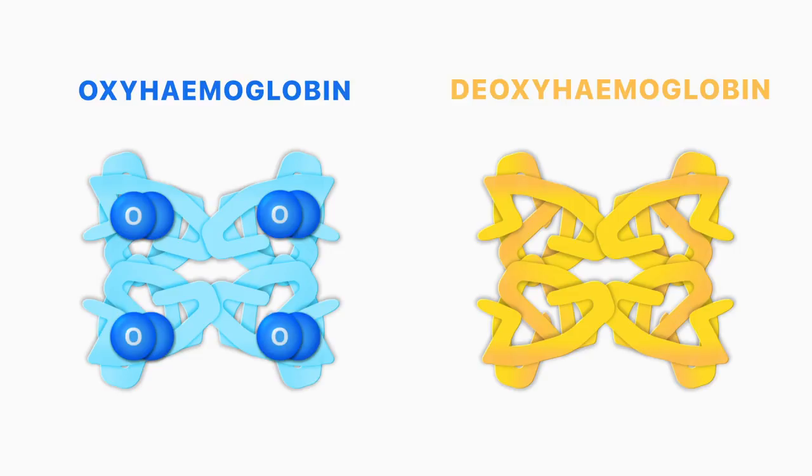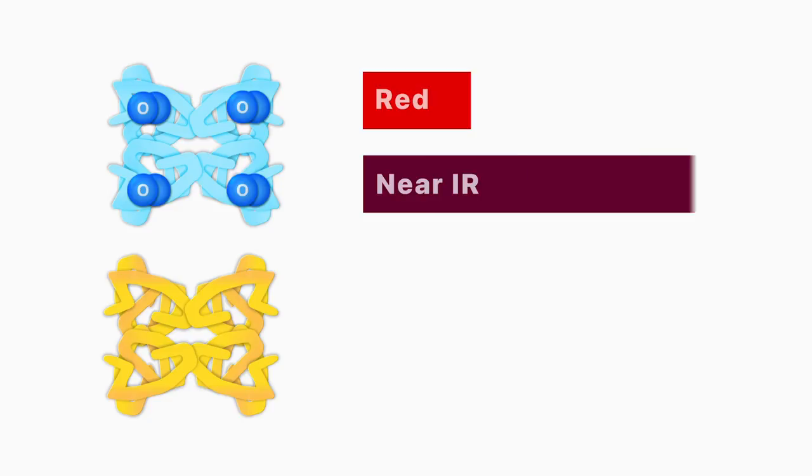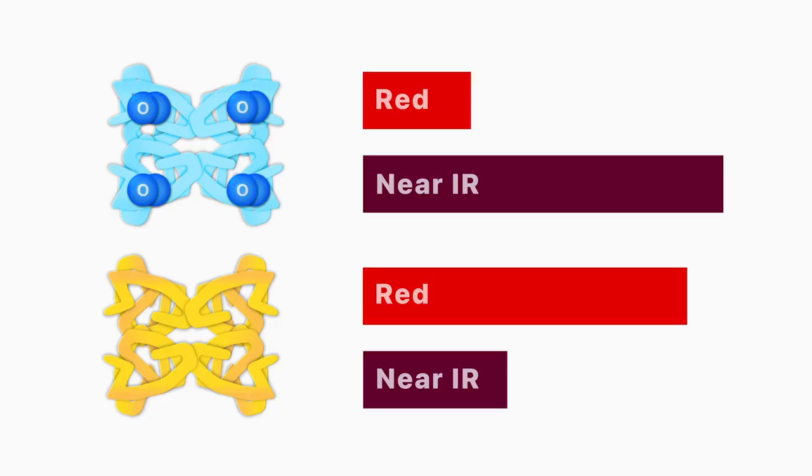Pulse oximetry is based on the principle that oxyhemoglobin and deoxyhemoglobin absorb red and near-infrared light to different extents. Oxyhemoglobin absorbs greater amounts of infrared light and lower amounts of red light than deoxyhemoglobin.